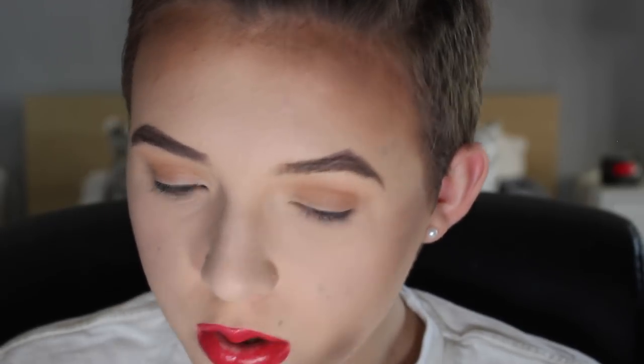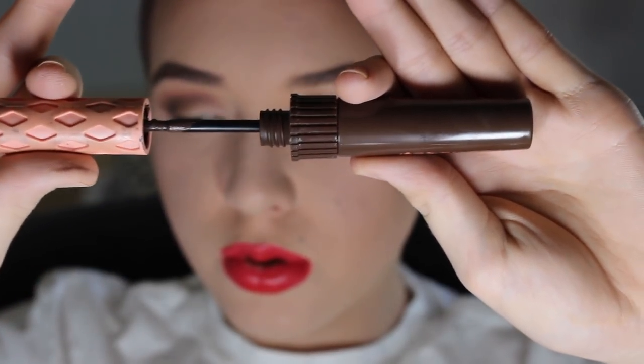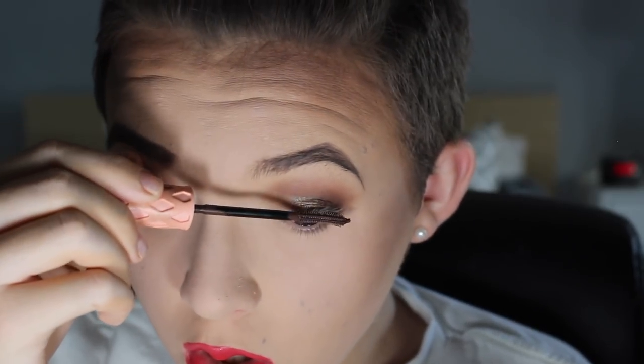Now for eyeshadow. I'm going to be taking the Modern Renaissance palette and only using one shade. Sorry, I'm very tired these days. Now I'm taking the Benefit Roller Lash mascara and I'm going to be applying this to my eyelashes. Look at those beautiful natural lashes.